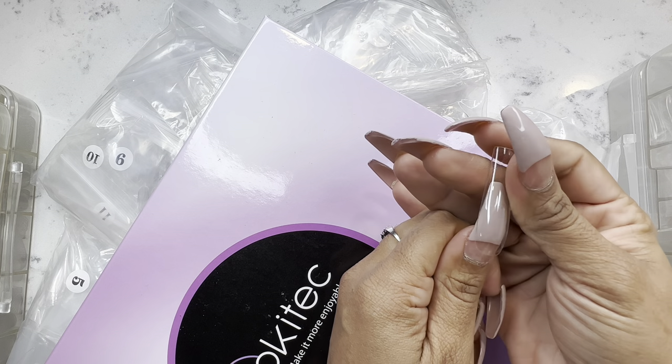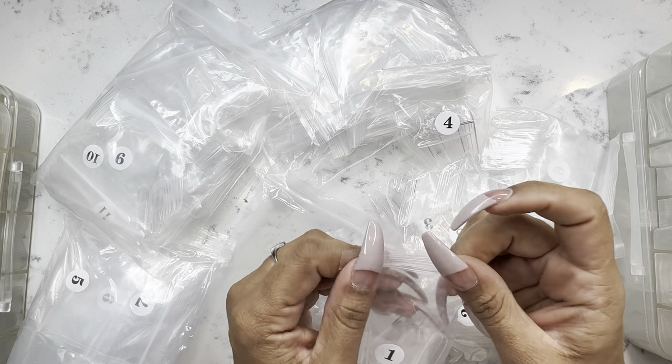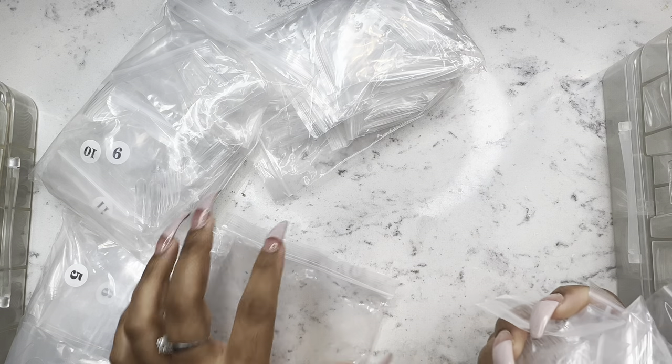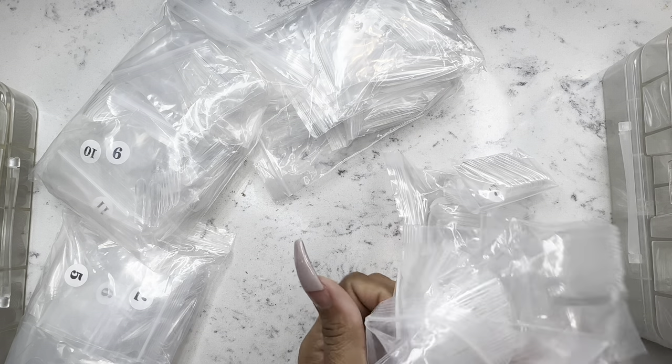I can't add it on because I have my nails done. But yeah, these are amazing quality. You want to make sure when you're doing your press-ons for your press-on nail business, your quality does start with the nails that you choose.